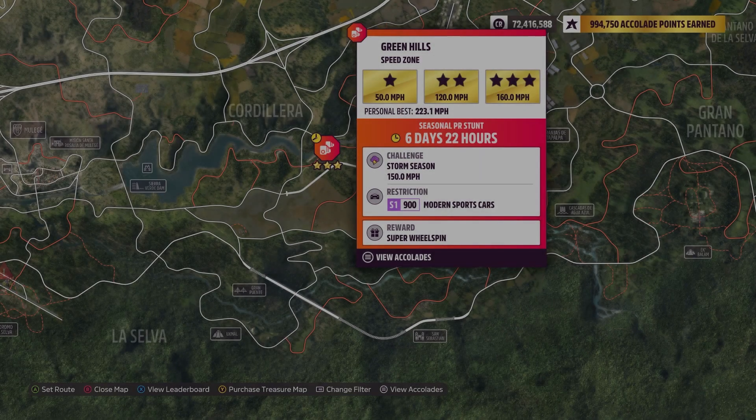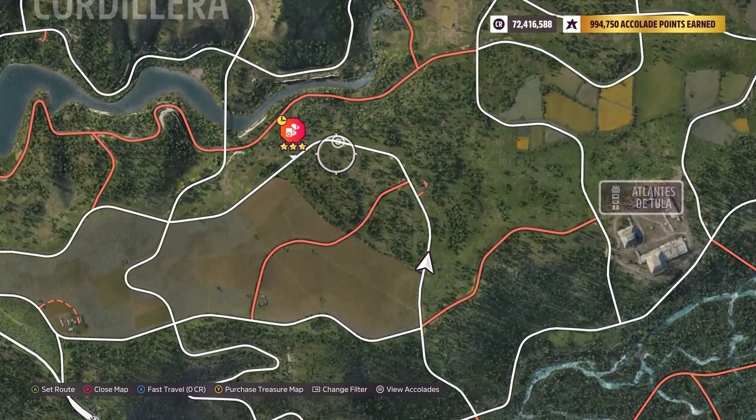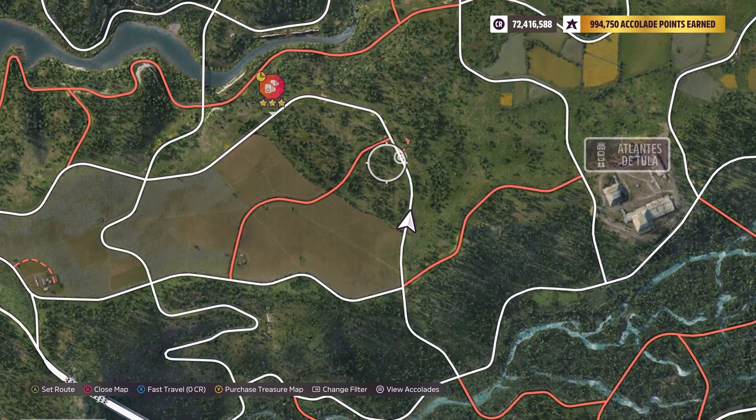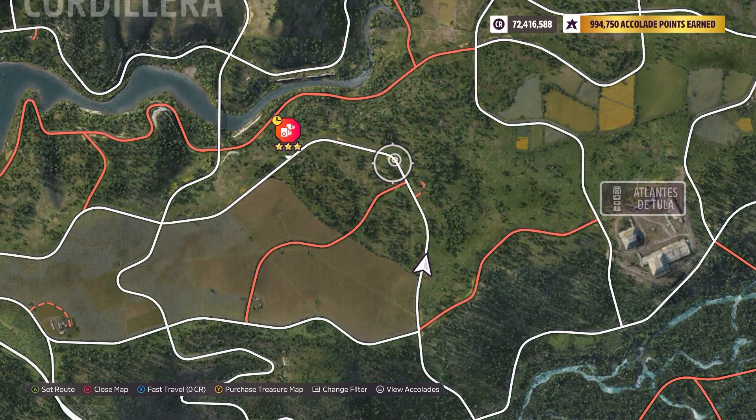Hey everyone, we are at Green Hills Speed Zone. The weekly challenge is 150 miles per hour using an S1 900 modern sports car. Pretty easy on this one. I think the trick is not starting too far back, or else this curve right there can be a little bit tricky, and even the one that you enter in it can be a little bit tricky too. Just don't start too far back.